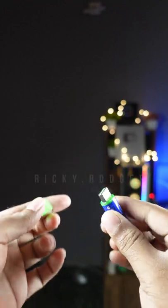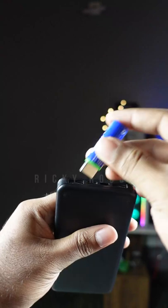This is the USB power bank. It is connected to the adapter.